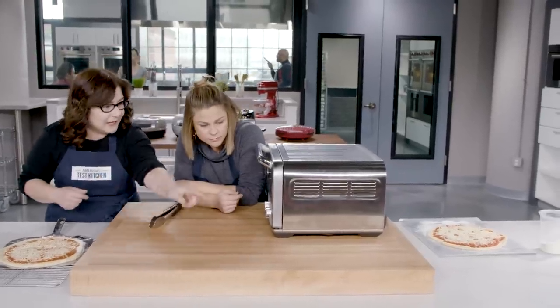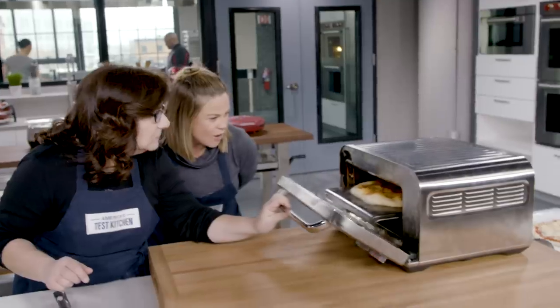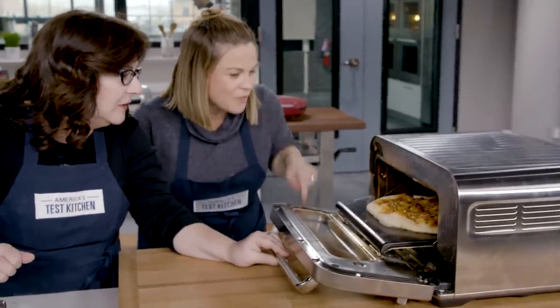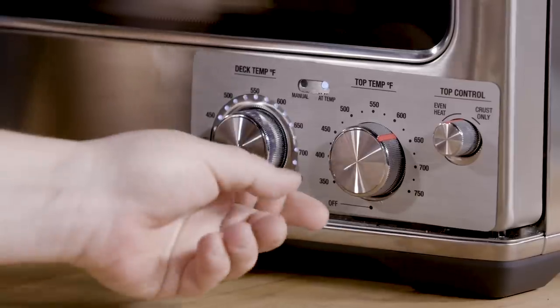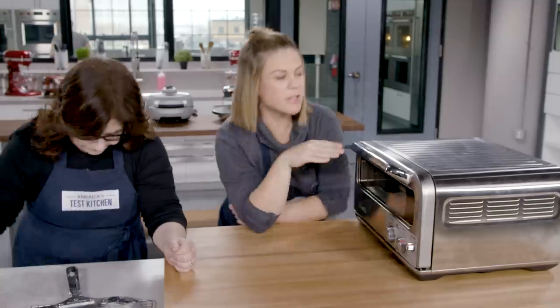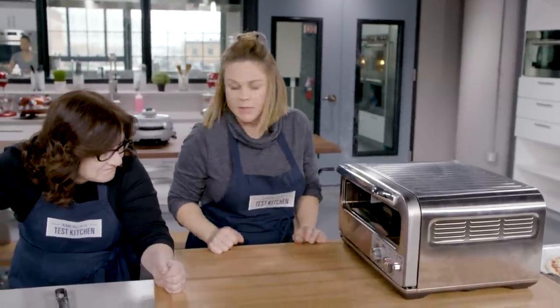The deck is like the pizza stone. When you open it, the deck is actually attached to the door. So we adjusted it so the top heating element, instead of cooking across the whole top, is just doing the crust because we saw our cheese was getting a little brown. That took us two seconds to make that adjustment. That was fun.